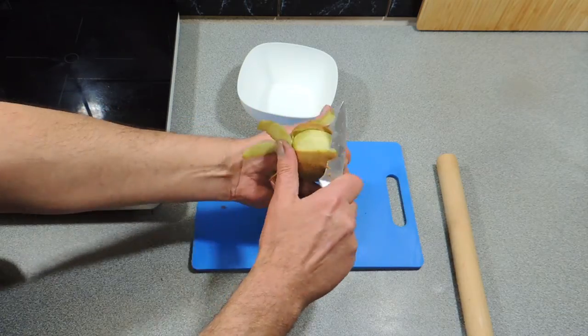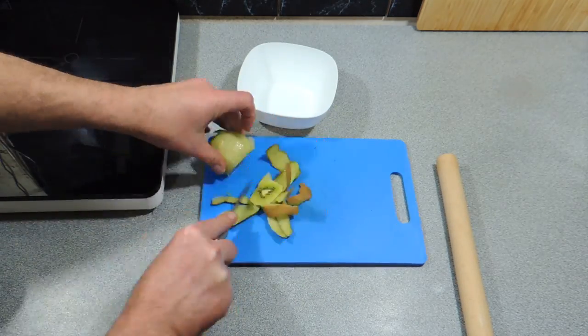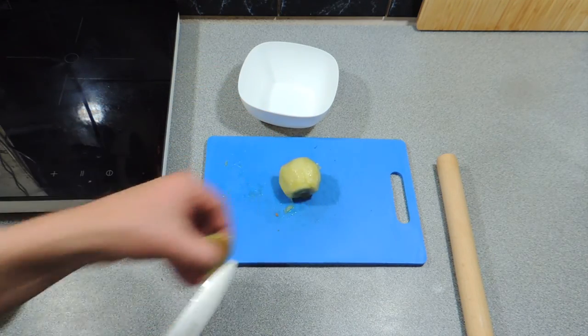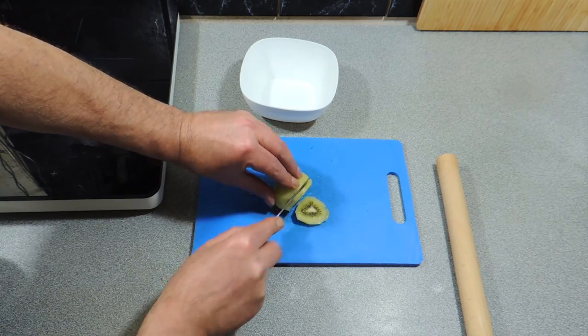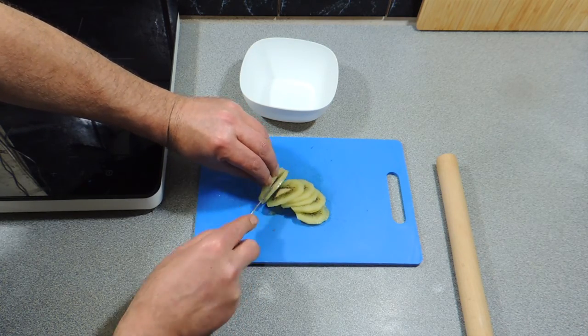The first thing I've got is a kiwi fruit. I'm just going to peel that using a little paring knife like that. I'm going to peel it up, get rid of all that skin, get rid of the top and the tail, and give it a nice little slice to make decorative slices of kiwi fruit.